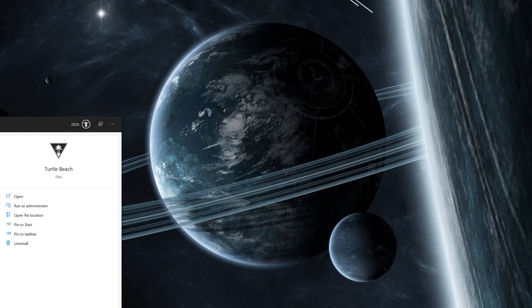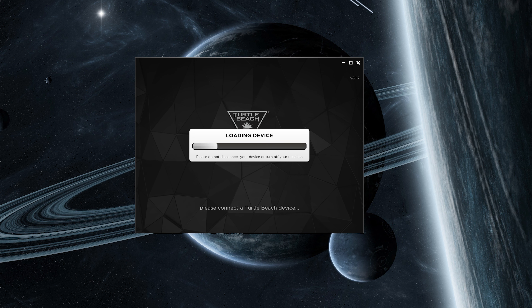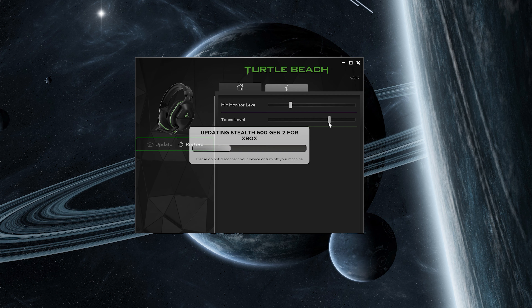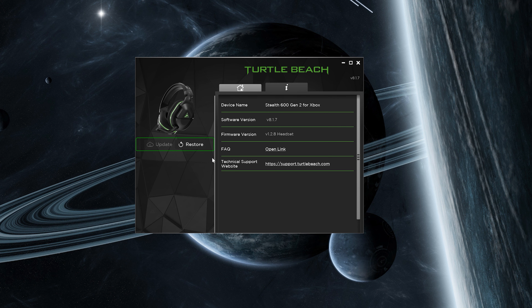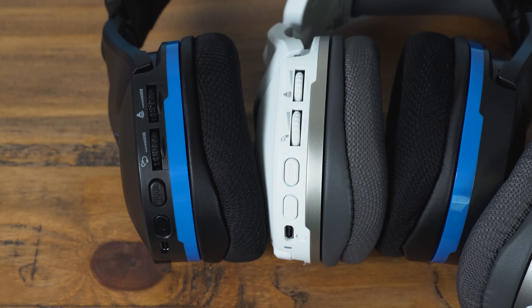There is mic monitoring on this. On the Stealth 600 Gen 2s for Xbox, if you connect it with the USB cable to your computer and launch the Turtle Beach app — I'll provide a link below, there are two different ones — this doesn't use the studio where you customize the EQ. The EQ profiles are pre-designed. However, with the standard Turtle Beach app, you can set the microphone monitoring volume or sidetone, and the beep volume when you change EQ presets. A lot of headsets at $100 don't let you change the mic sidetone, so I love having that customization.